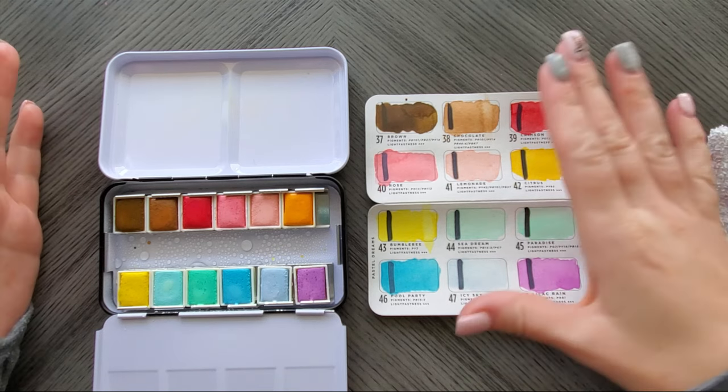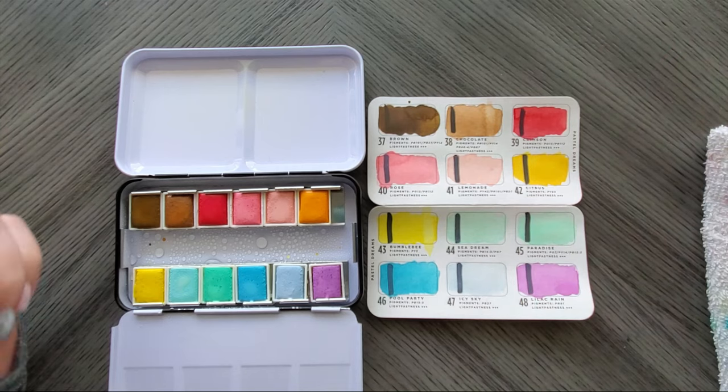But thank you guys for hanging out while I swatched these, and until next time, take care. Bye now!